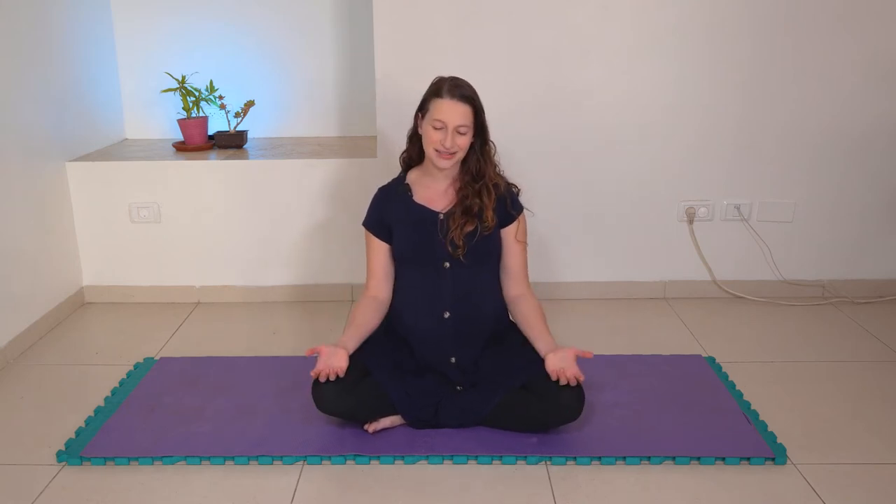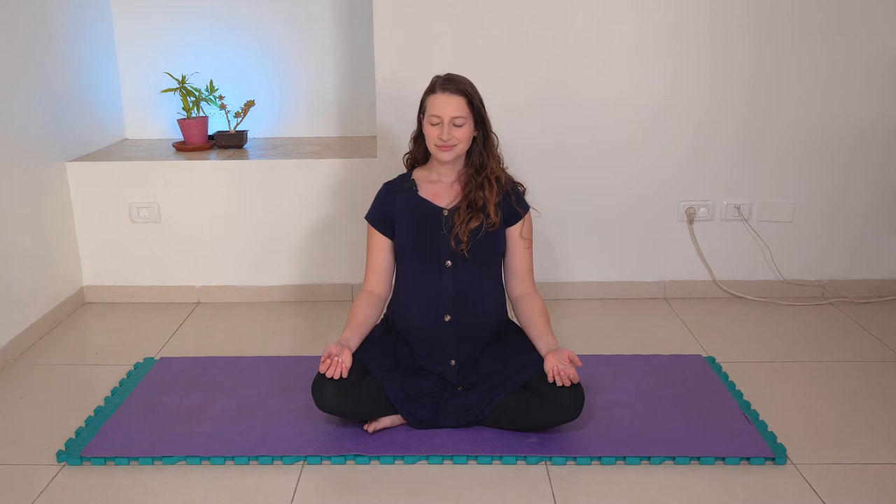Sitting or laying wherever you are, you can rest your hands on your knees, on your thighs, on your tummy. Let's just draw a full deep breath in and exhale a complete release. And breathing deeply in and releasing.